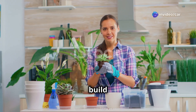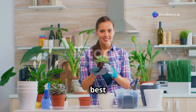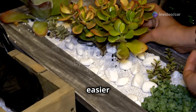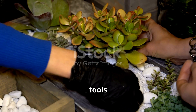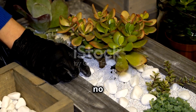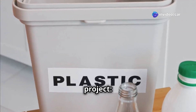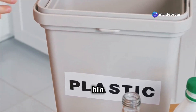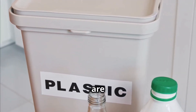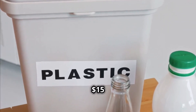Ready to build your own aeroponic garden? It's an exciting journey that combines the best of gardening and technology. With the right tools and materials, you'll be on your way to growing fresh, healthy plants in no time. Here's what you'll need: a large plastic tote or storage bin works great as a container — these are affordable and provide ample space for your plants to grow, costing about $15.